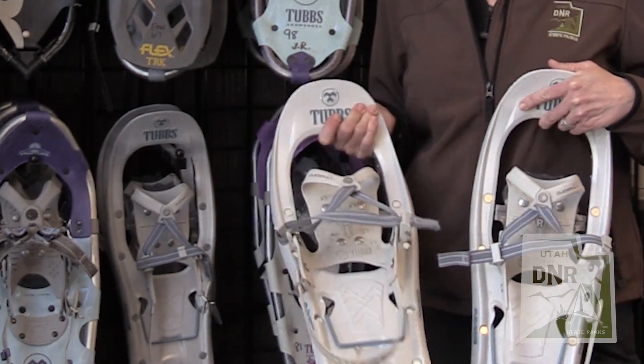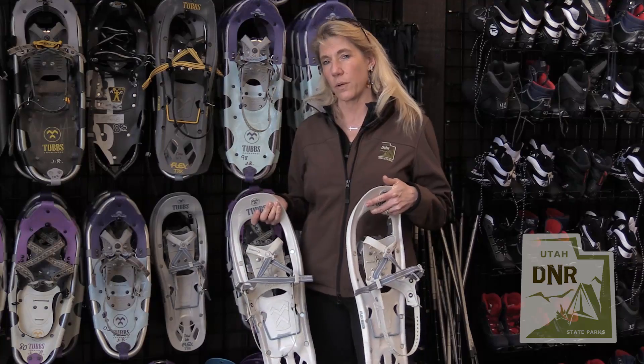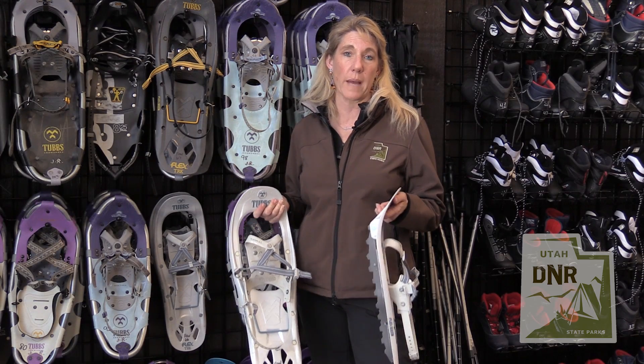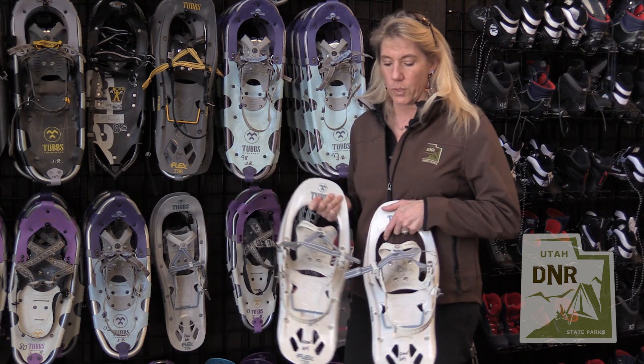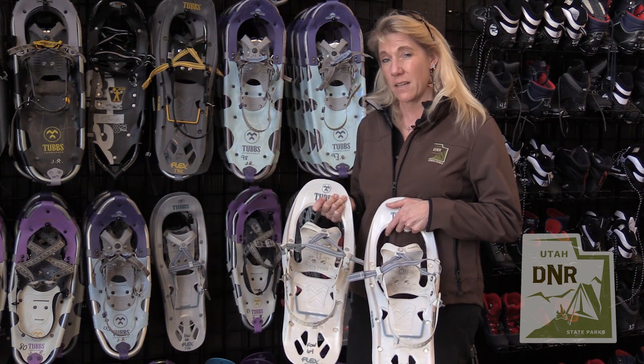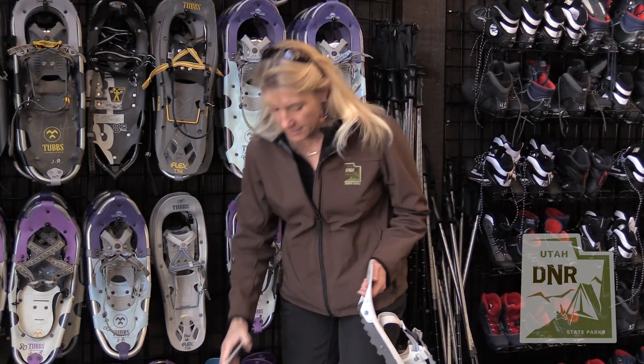When you're looking at snowshoes, you want to think about where you're going — if you're climbing, if you're going through deep powder or packed trails — also body size and shoe size. These are pretty versatile, so I'm going to choose these. They're easy to get on.